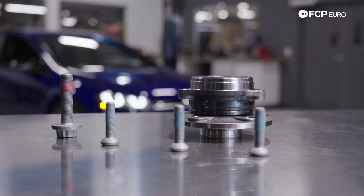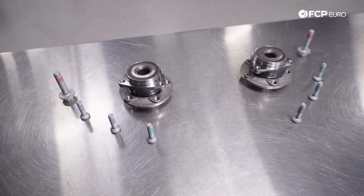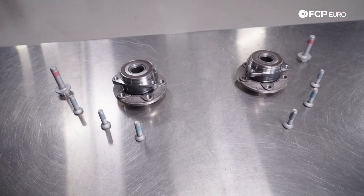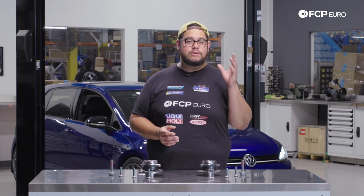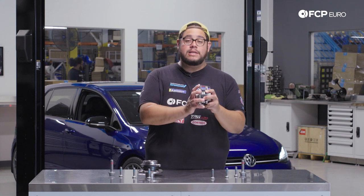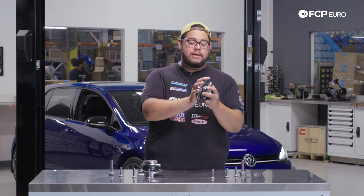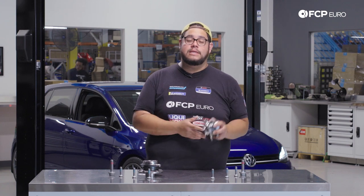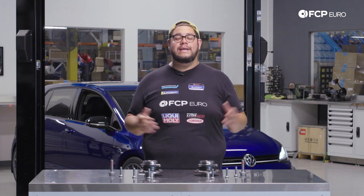They have two different torque specs which we'll cover during the install. We're also going to cover a couple of ways to diagnose your wheel bearing. Typically as it starts going bad you'll hear a grinding sound from whichever wheel is affected, and it will get worse over time. You don't want to let it get bad though, because these are what are responsible for holding your wheel to the vehicle. If this completely fails you could potentially lose a wheel, so once you hear that wheel bearing going bad, don't let it go too long.